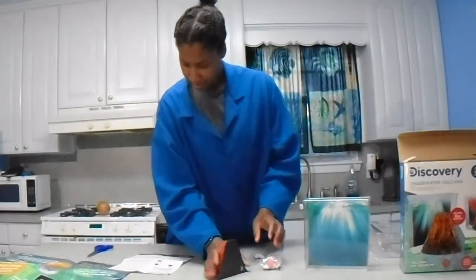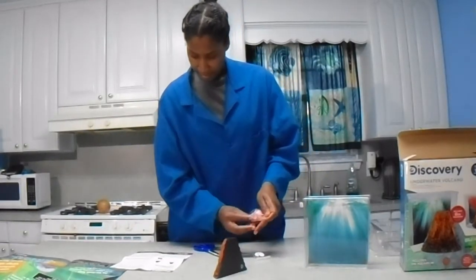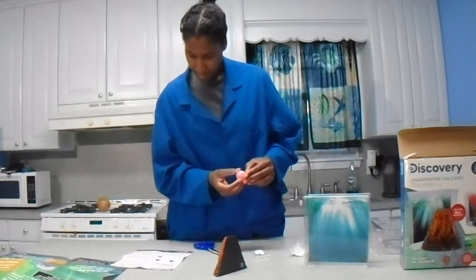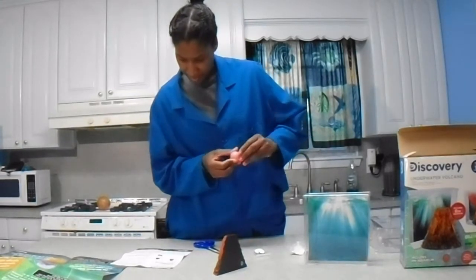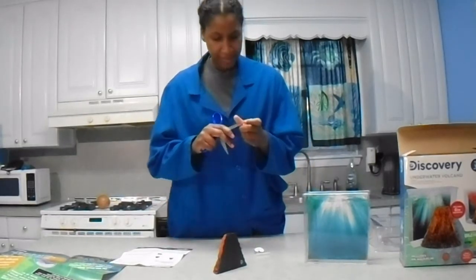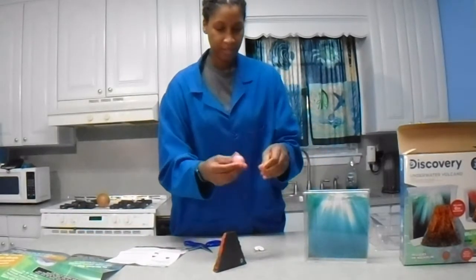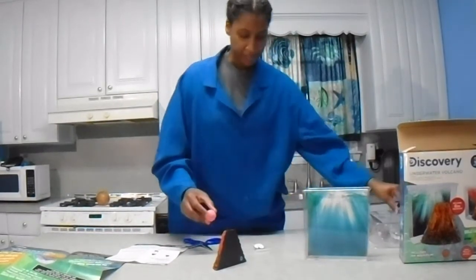Next, we have to build our volcano. Step one: build the volcano. We're going to remove the coverings from our fizzing tablet and place it in the volcano. It comes in this little bag, and then it's covered again with a little plastic shrink wrap. Just get the scissors and start to peel that off — it just peels right off, kind of like peeling an egg, if you're lucky enough to have eggs that peel so easily.